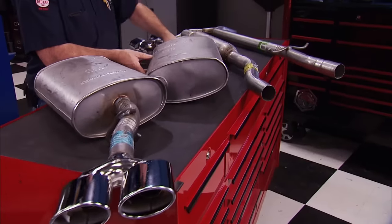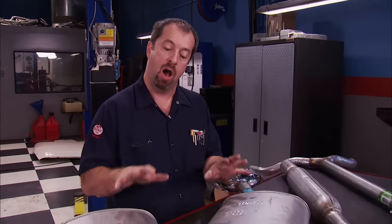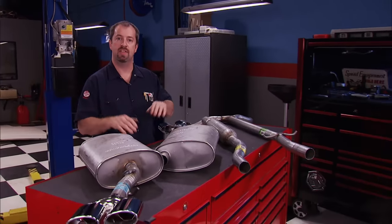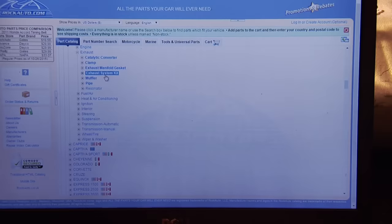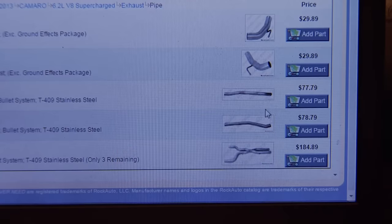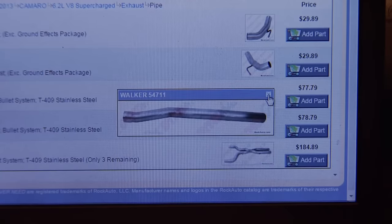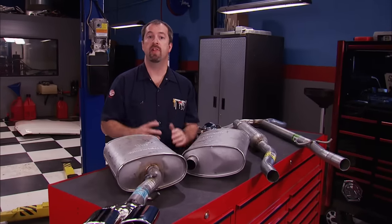RockAuto.com now offers complete exhaust kits for any vehicle you drive — all the pieces and parts to get the job done without guesswork. Navigate their user-friendly website to get the system or individual components you need and track your order. Whether it's mufflers or mud flaps, if it goes on a vehicle you can find it at RockAuto.com.